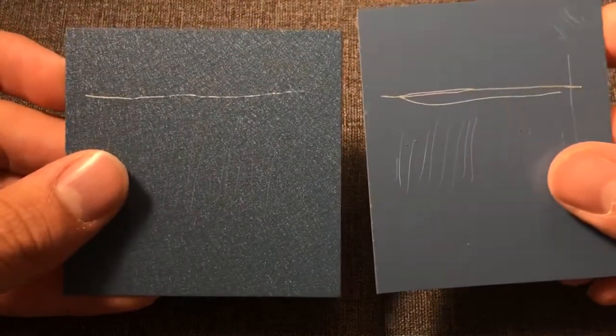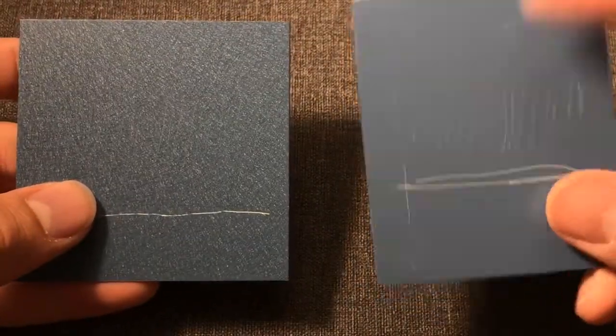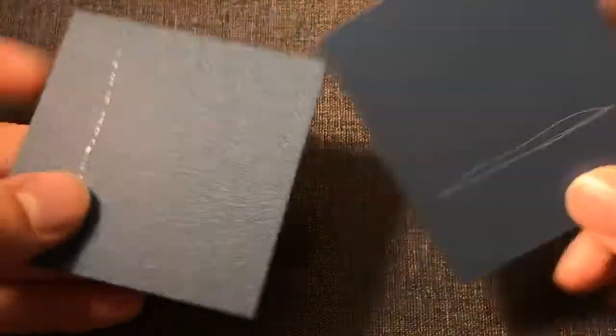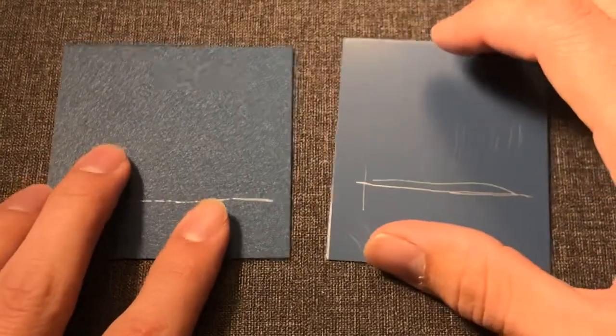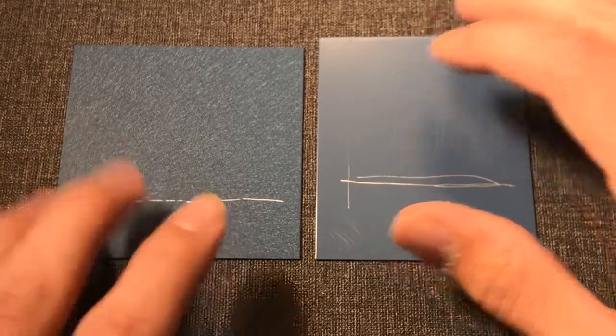So I think that it's pretty evident that this HD finish is a lot better than this traditional finish as far as holding up to scratches. It's pretty impressive stuff, not gonna lie. You can do a whole roof in this system — we stock coil for this here at Best Buy Metals. It's getting really popular. It's obviously a lot more scratch resistant than the traditional finishes. Pretty cool test guys.